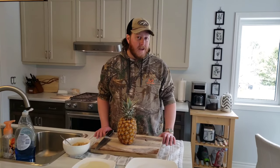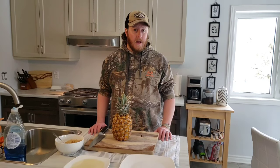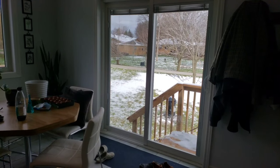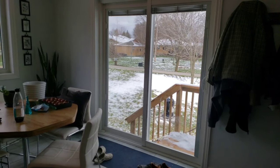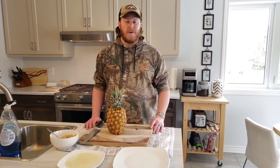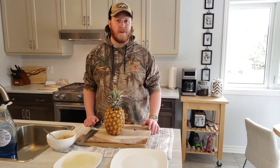Another thing I want to say is it is April 10th, the day I'm filming this video. Look outside — yeah, it snowed overnight, it snowed all yesterday afternoon. April the 10th — that's Southwestern Ontario weather for you, folks.